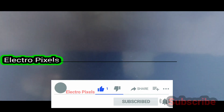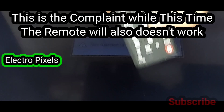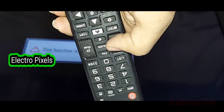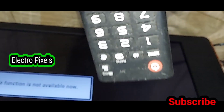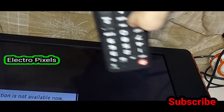An error message is popping up on the screen — a pop-up saying 'this function is not available.' This error appears while the remote is also not functioning properly. You can see the remote is not working; only this error message is showing on the screen.